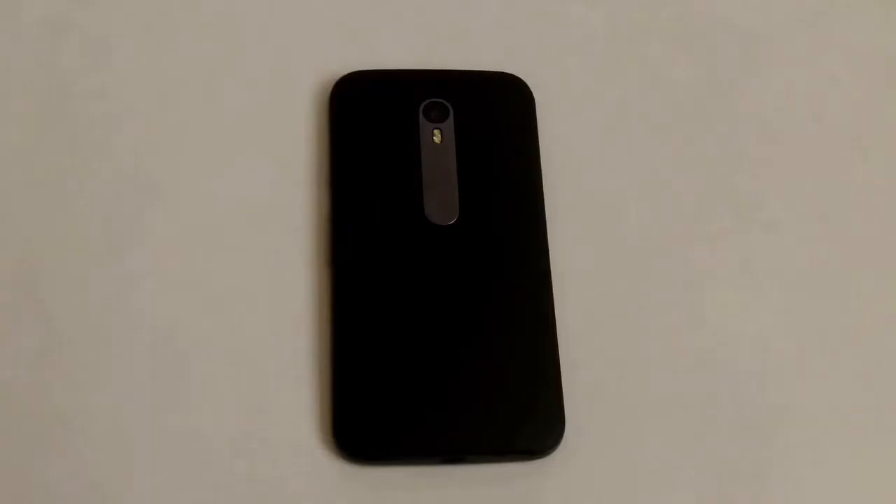Hello! Today I will present to you the Motorola G third generation in one minute.